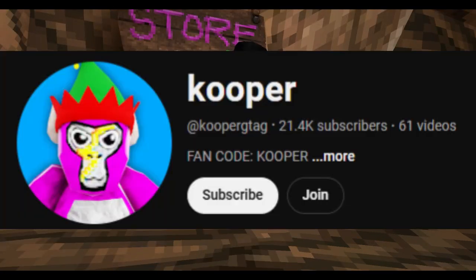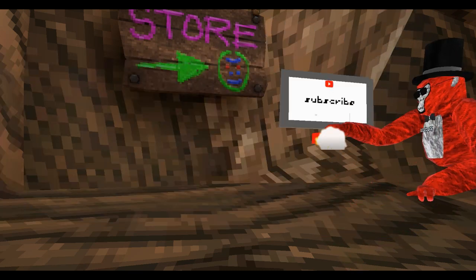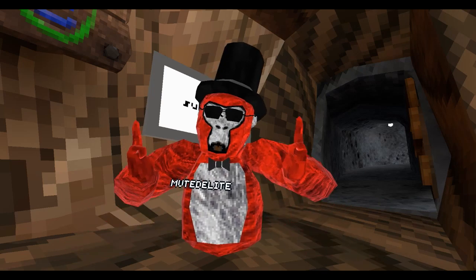There's a guy on YouTube named Cooper VR. You probably know who it is. He set up a new Finger Painter program called the Finger Palette.